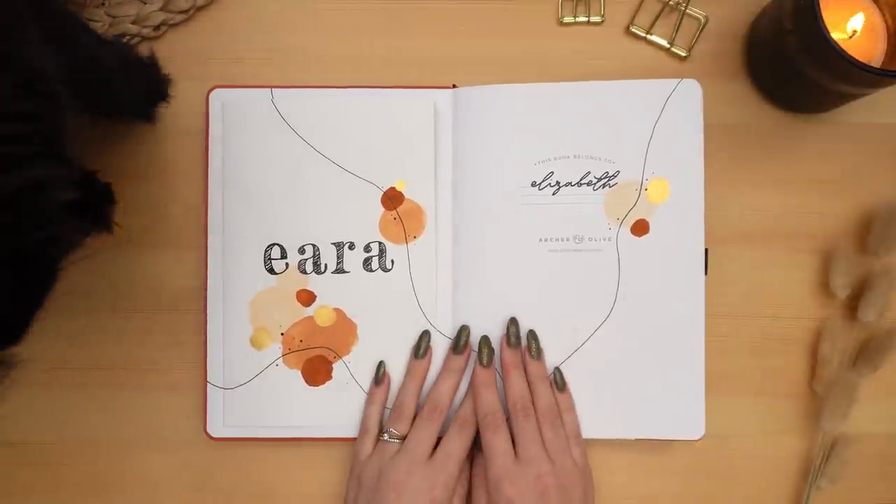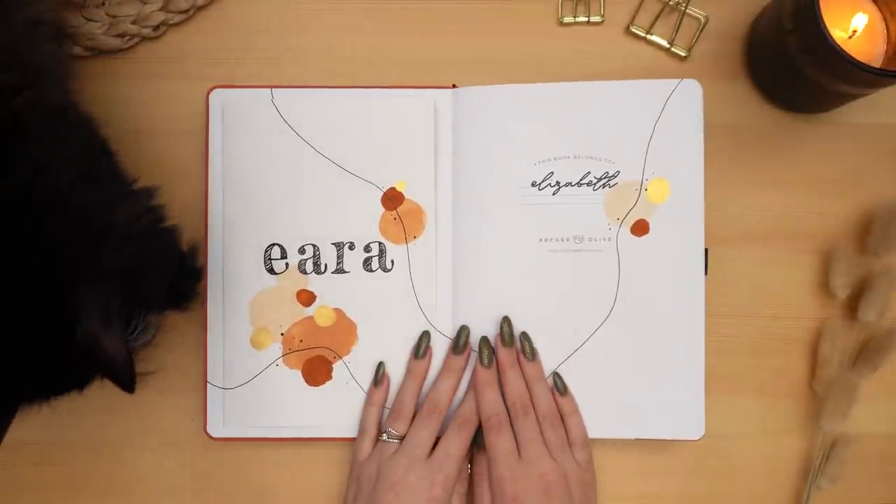Chewy, you're kind of putting a shadow on my book — do you want to lie down?